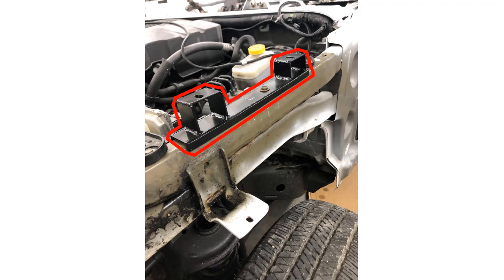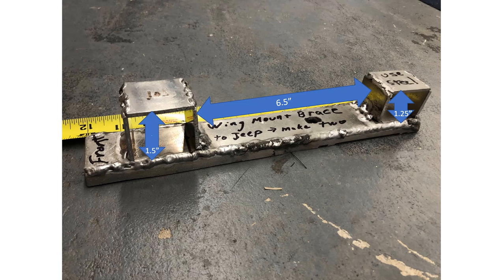Bust out your welding skills — you need to build a wing support bracket out of steel or aluminum that looks like this. Don't make fun of my welding skills; I was learning how to weld aluminum for this piece. The wing support bracket needs these measurements, and we will still need to use plastic washers to make up for small adjustments in height.